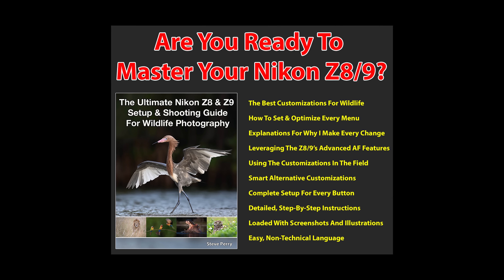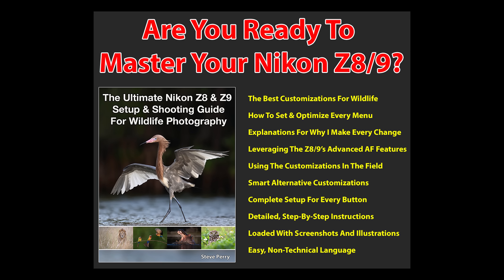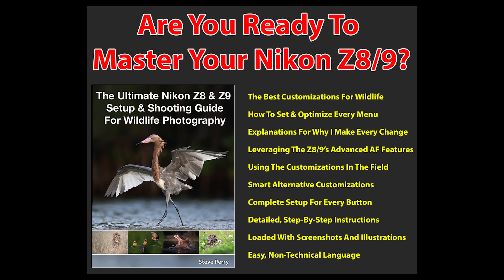Before we jump into setup, I want to mention that this update will soon be in my Z8 and Z9 wildlife setup guide. The guide walks you through all the wildlife settings I use for my Nikon Z8 and Z9 cameras and how I use those settings in the field. The videos I put out only scratch the surface—if you want to get the most from your Z8 or Z9, that book is a must-have.